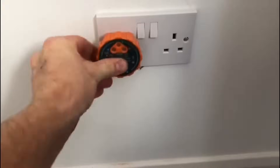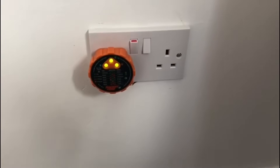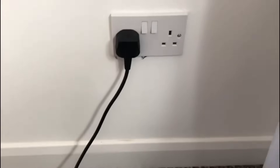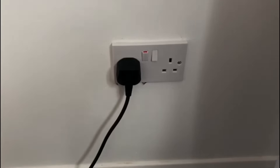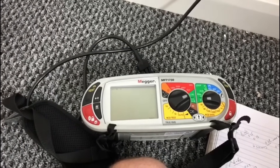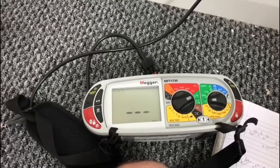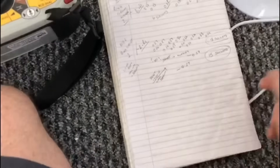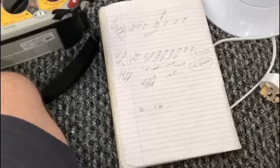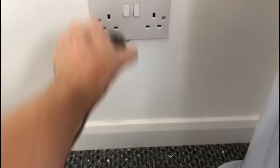I'm only using the plug-in tester as a quick check — it's not part of any official testing. While I'm here I'll do a ZS test as well. Turn that on, it picks up a voltage... 0.98 ohms. So ZS is 0.98 for that one. I'll then go around and check all the others.